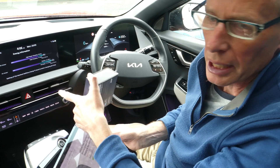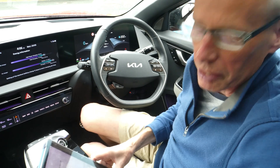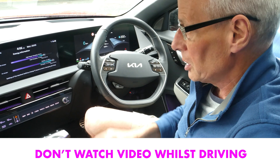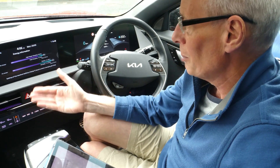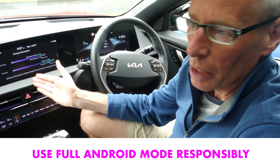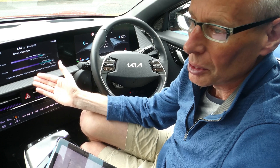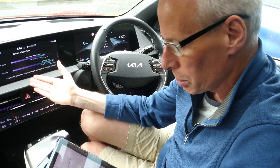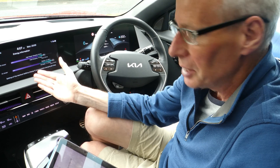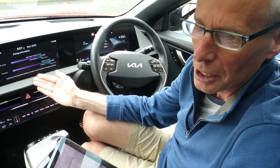Anything you can run on an Android tablet you can run on the screen. But the one warning I would give is with all this great power comes great responsibility — you can run video streaming apps, map apps, things you wouldn't normally be able to run whilst driving. There's a reason you don't get all these features in Android CarPlay, because it can lead to too much driver distraction and accidents.